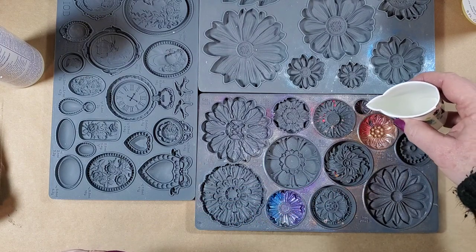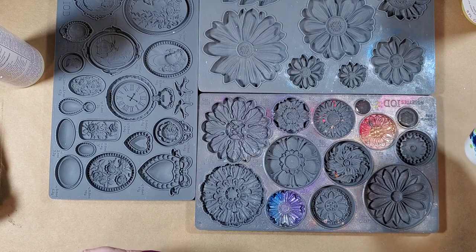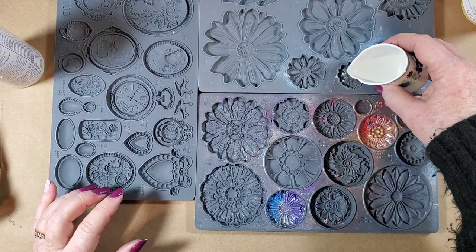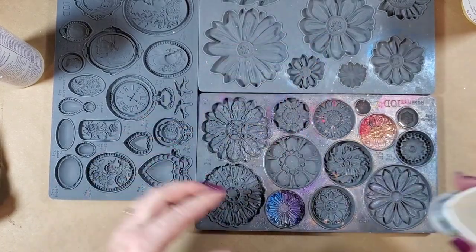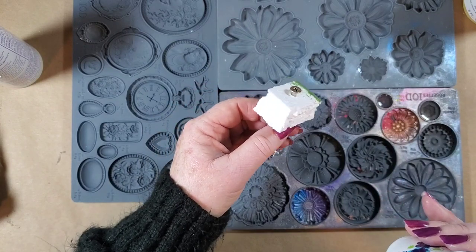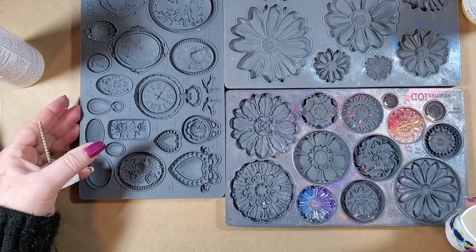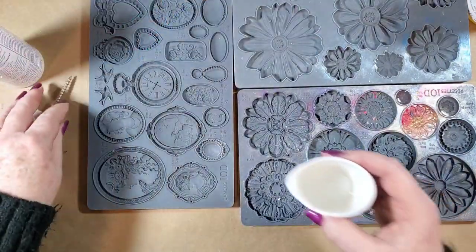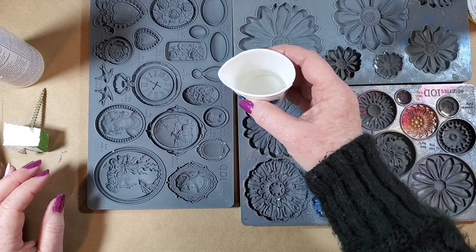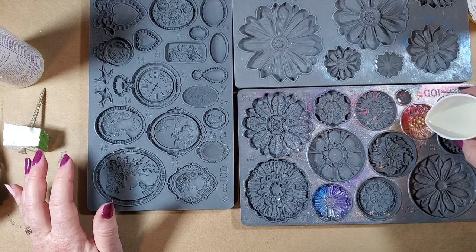I am not going to pour this all the way to the top — although I just did. Do as I say, not as I do! Two reasons why you don't want to fill it to the top: you don't want the resin sticking to this, and also once you start putting the screw in it's going to displace some of the resin. Let's do this one just for fun because it's got the color in it.